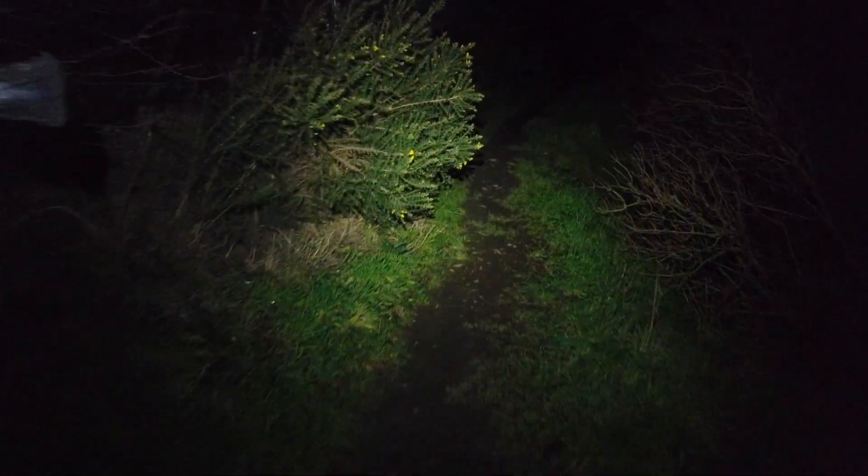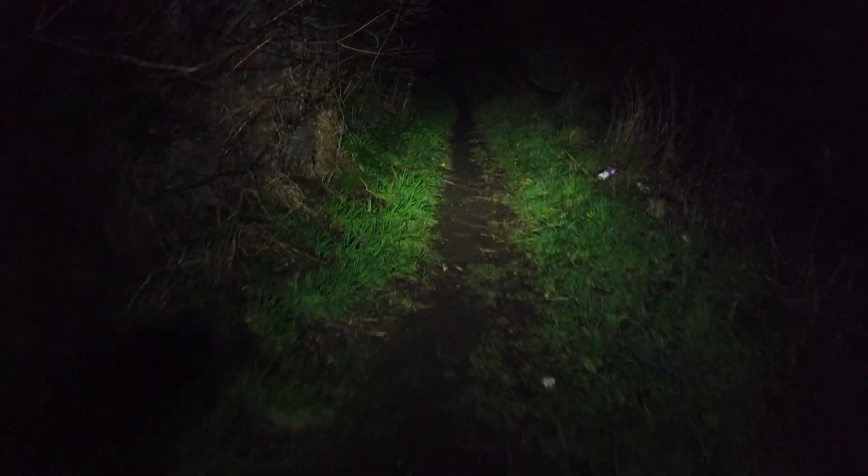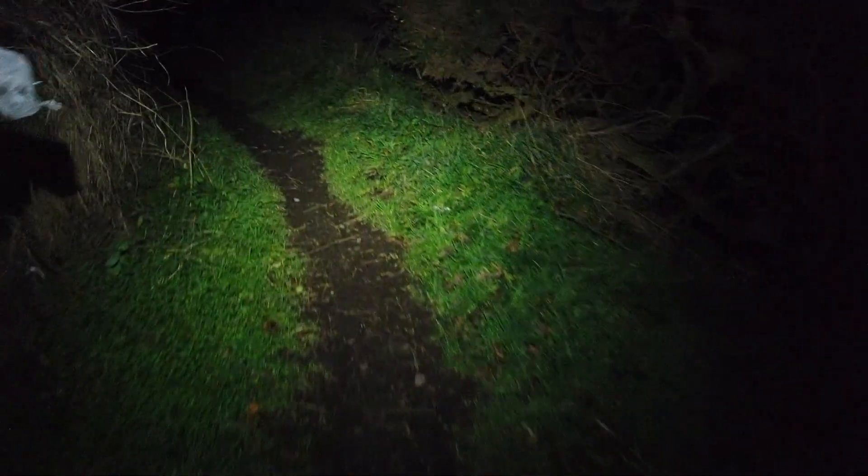The great thing about this Petzl head torch is that it's got something called reactive lighting. Depending on how much light you need, it's got a little sensor on the top that can determine if it needs to put out more power or less power. If I put my hand up here it will change the light, and as soon as I take it away it increases the light again to light up the trail — which is a really nice feature. It's meant to save on battery life as well. On pretty much full power it says it lasts about six and a half hours, which is amazing, but it takes about six hours to charge, so you've got to make sure you have it charged when you need it.